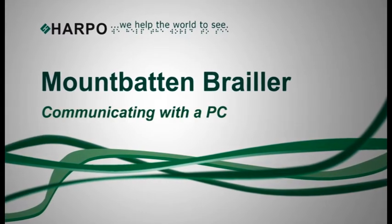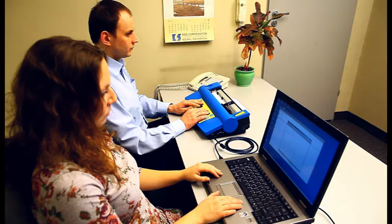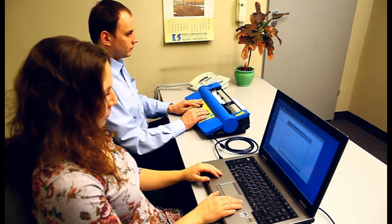Mountbatten Brailler — Communicating with a PC. MBCom is a simple piece of software used to interface with your Mountbatten. It is easy to install and easy to use. MBCom is menu-driven and is fully compatible with all popular screen readers.